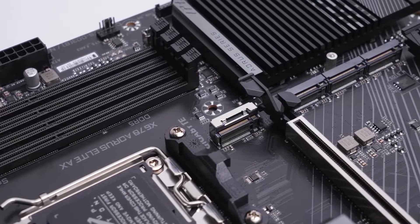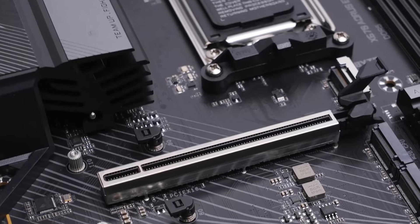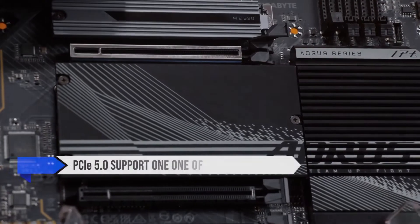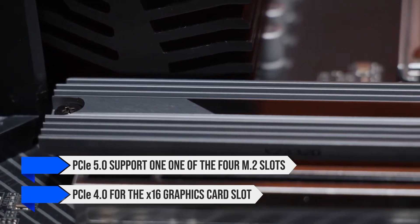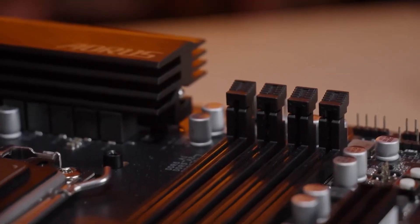Sure, you get fewer PCIe 5.0 lanes for the graphics card and storage, but for the majority of gamers and traditional users, this won't matter. You still get PCIe 5.0 support on one of the four M.2 slots and PCIe 4.0 for the x16 graphics card slot. So in real-world usage, you're not missing out on a lot in the first place.